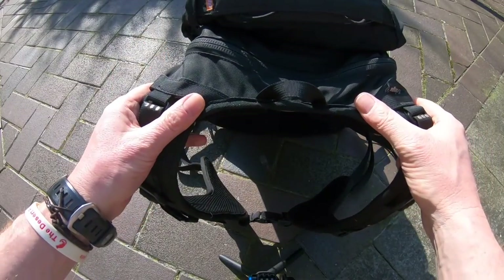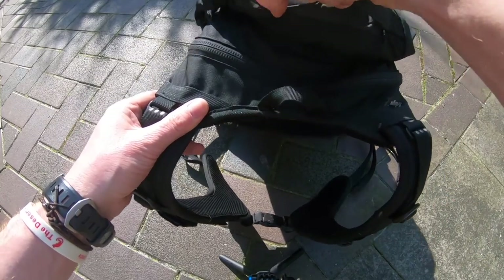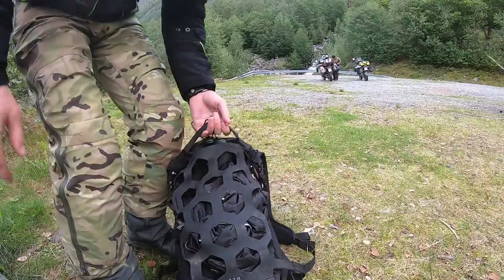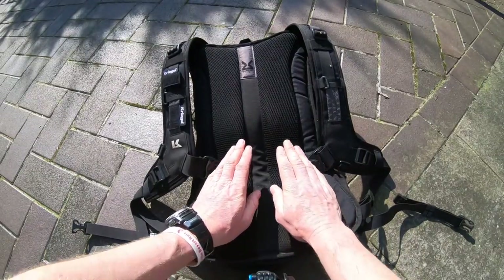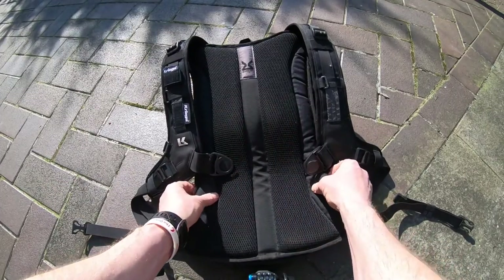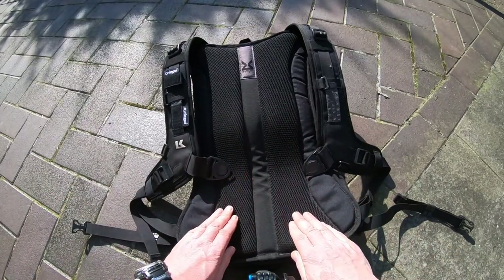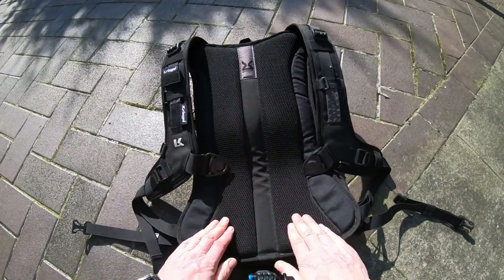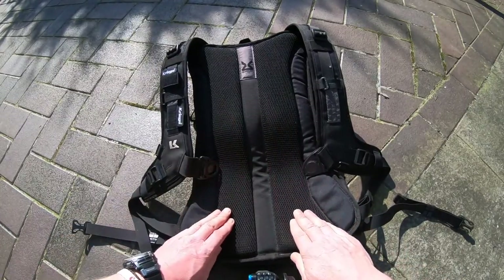On top of the backpack you'll see a loop there just for hanging it up, and also a very handy and extremely sturdy handle just for carrying it around when it's off your back. Looking at the back of the backpack itself, you can see it's got a semi-rigid plate to maintain rigidity, but over time it will mould to your back making it even more comfortable. As you can see on mine, it's started to mould itself to the shape of my back and the body armour on the back of my jacket.